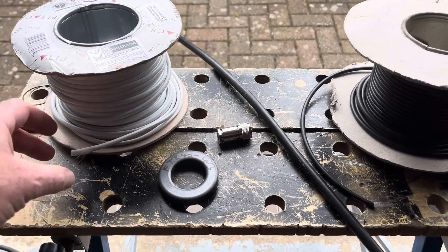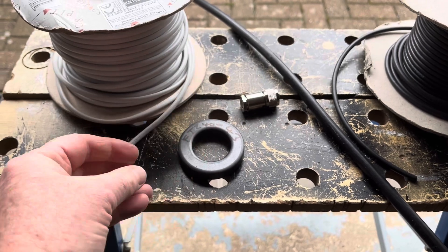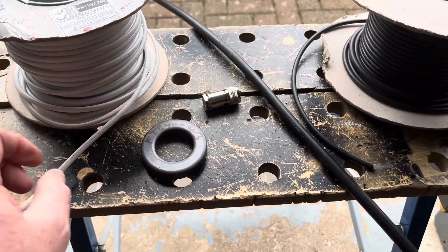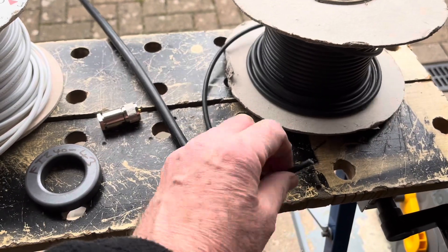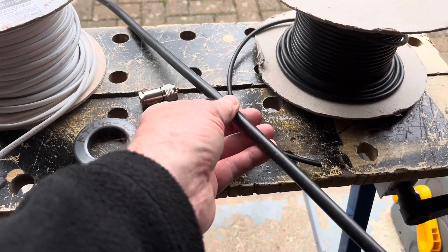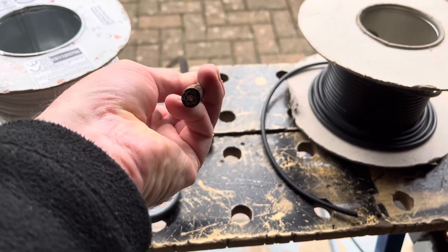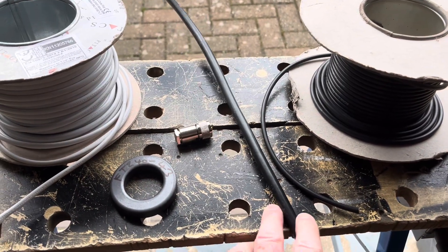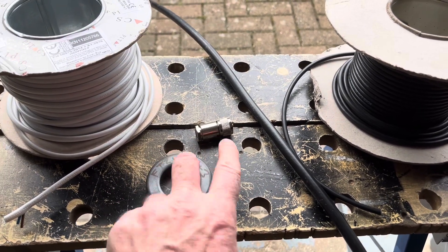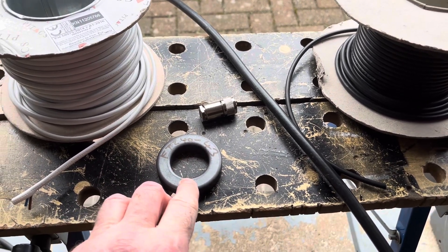Just to explain some constituent parts: I've got some twin core flex — I'm going to take off the insulation and use insulated single strand wire. Some RG58, a very good coax for this purpose. A strip of Westflex 103, which is solid core air-spaced VHF/UHF coax. And a choke made out of a Type 43 ferrite with a PL259. I could do an air wound choke as in the video, but I'm going for ferrite this time.